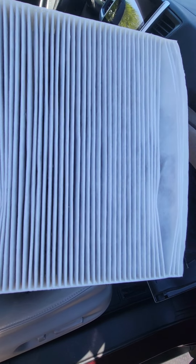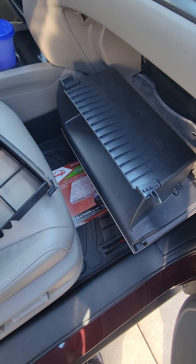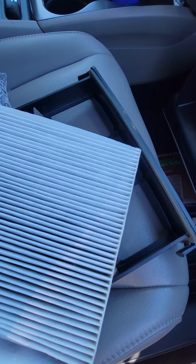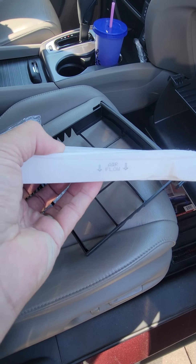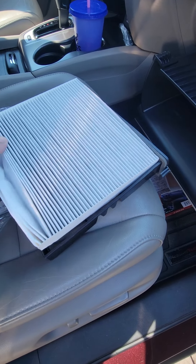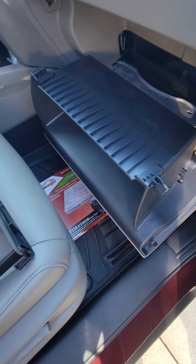It looks like somebody replaced it with an original Honda filter. I don't think I'm going to replace this because it doesn't look like it needs to be replaced. Anyway, if you do replace yours, make sure you put those arrows facing down — that's the direction the airflow goes.